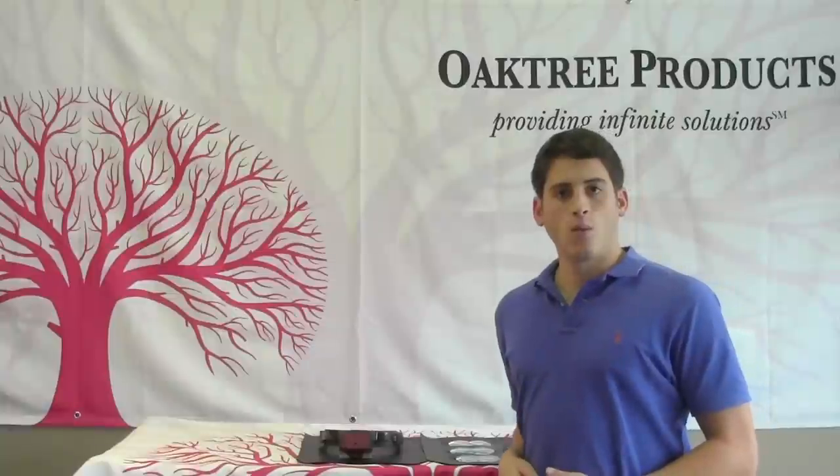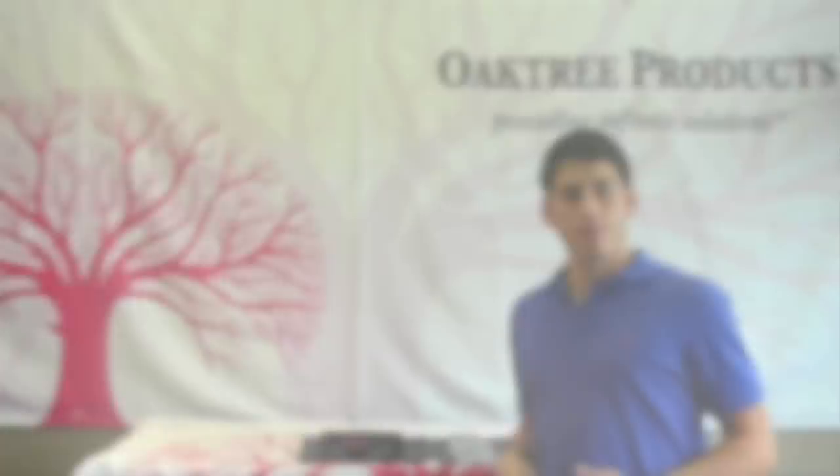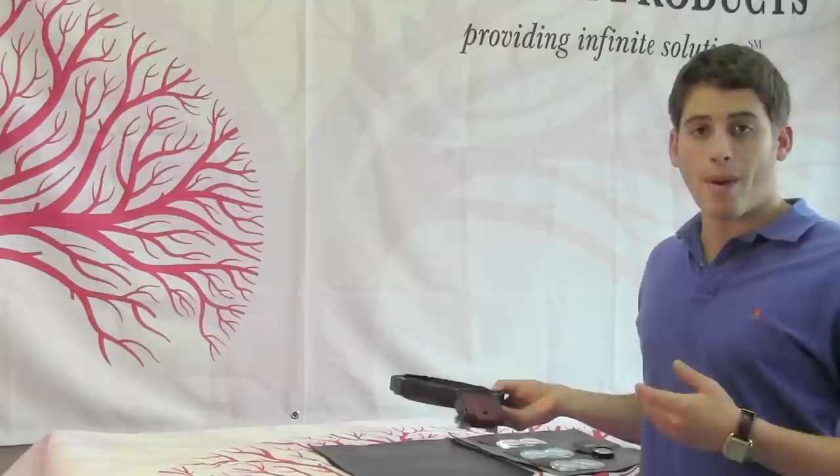Hi everybody and welcome to another edition of Oakshire Products Quick Flicks. I'm Dave Kemp and today we're going to be talking about the Megaview LED Loop. The Megaview LED Loop is a new headlamp that provides illumination and up to four times magnification at a very affordable price.